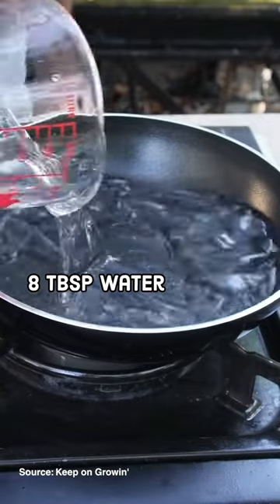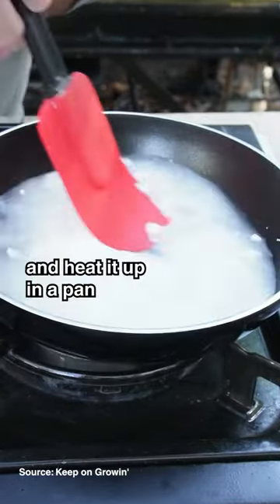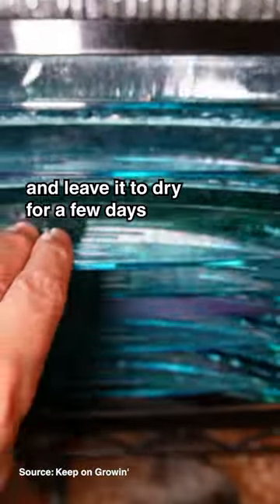First, mix water, vinegar, glycerin, and cornstarch, and heat it up in a pan until it's a smooth goo. Then spread the mixture evenly on a silicone mat and leave it to dry for a few days.